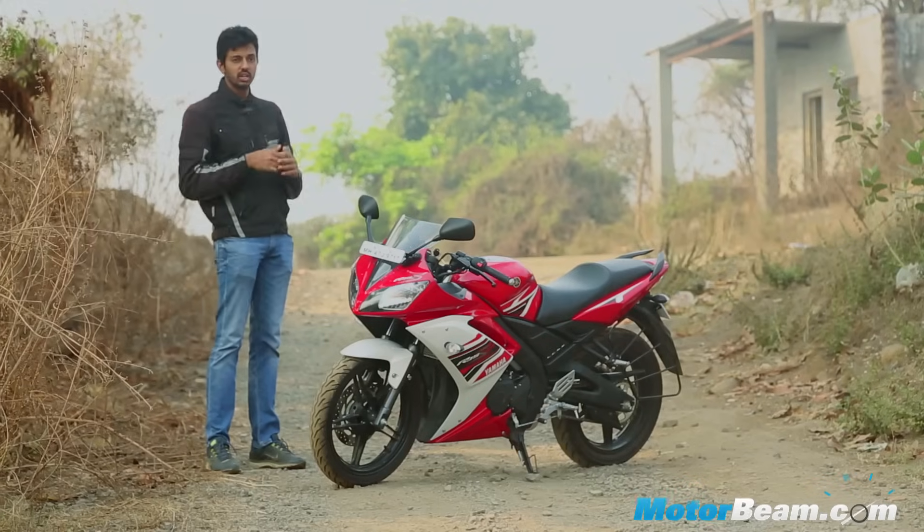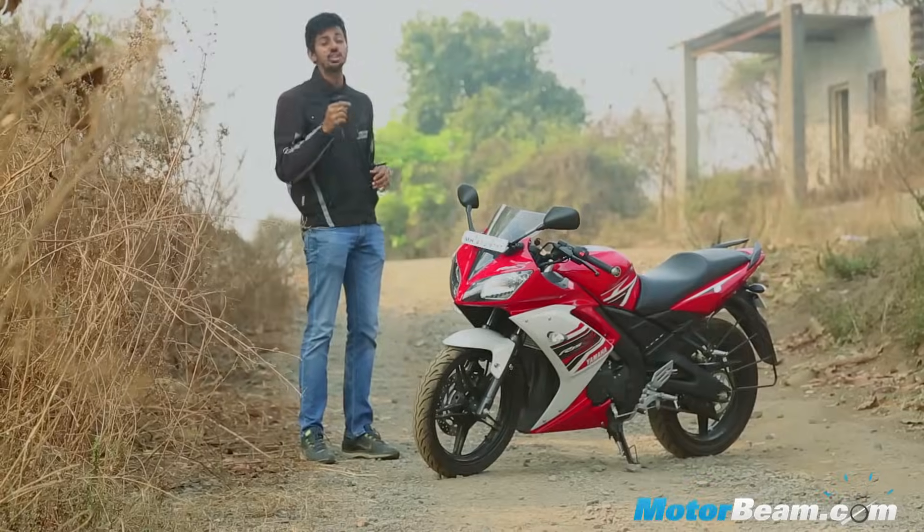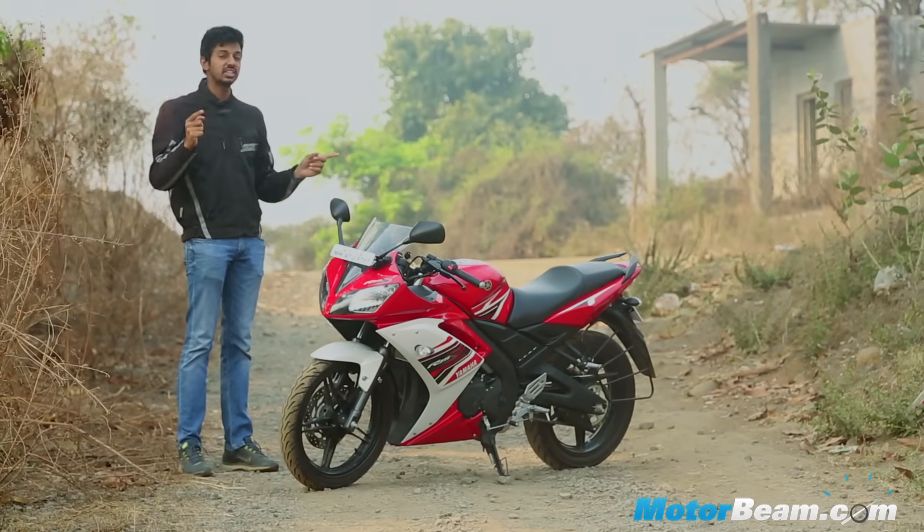The Yamaha R15S is priced slightly cheaper than the V2 model and offers the convenience of a rear seat. So if you're the kind of person who likes to go to the twisties with a pillion rider, this motorcycle makes a lot of sense. But if you look at the big picture, why would you want to buy a sports motorcycle with a pillion seat? In that sense, it's the V2 model which is our pick between these two bikes.